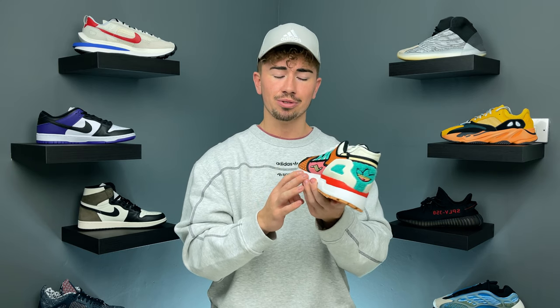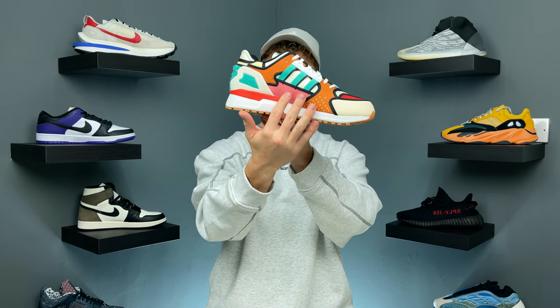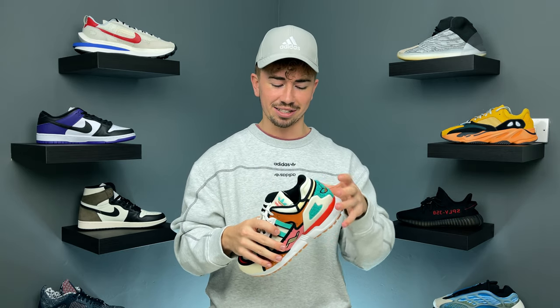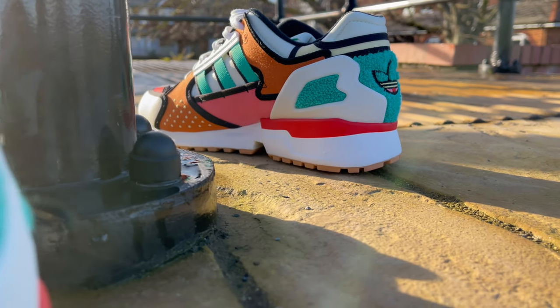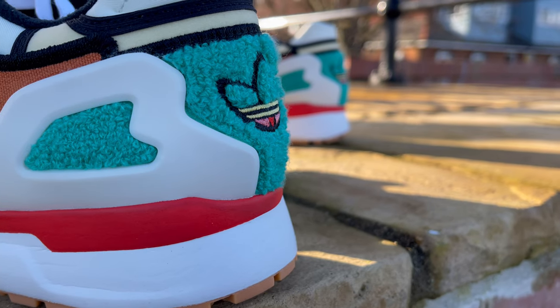Right in the center of the shoe you have a pink felt material, and on the lateral side on top of that you have the Torsion logo. That pink felt material also appears on the inside of the shoe, and just above that you have the three stripes in a teal color on both sides. One of my favorite details is around the back — it's a carpet-like material referencing Krusty the Clown's hair, also in that teal color. Right in the center is an Adidas trefoil logo embroidered into the back. It's just awesome attention to detail and really brings the shoe to life.